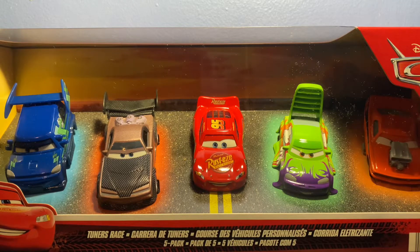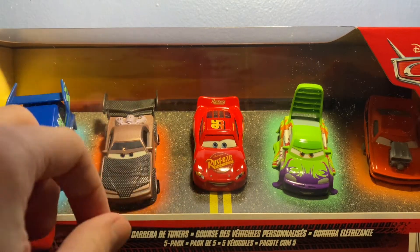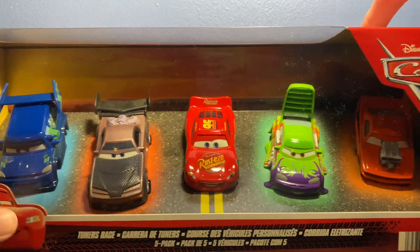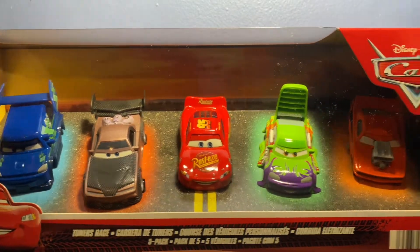What's going on everyone, it is Ethan here with another Cars review. Today we're going to be taking a look at the Tuners Race five pack — in my opinion, easily the best five pack released this year. It includes all four tuners and Lightning McQueen in the middle, and just look at it — it looks so amazing in the box. I don't even want to take it out.